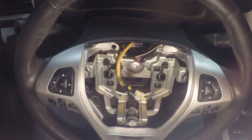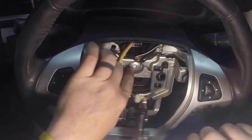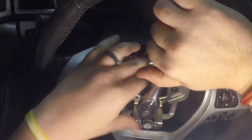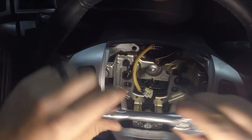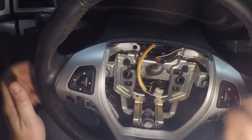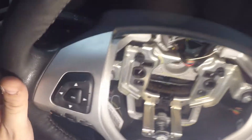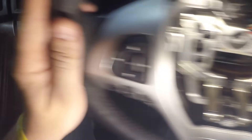Now that the airbag is disconnected, we'll use a T-47 bit to take off the steering nut. It's going to be on there pretty tough, but we got it off with our socket driver. The big bolt comes out and the steering wheel is loose — just pull it right out. This steering wheel is keyed with a hex, so also disconnect the connector on top for the steering wheel controls.